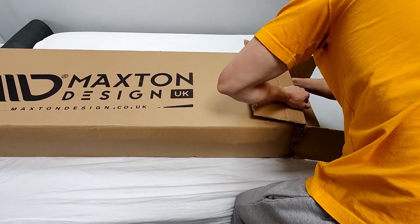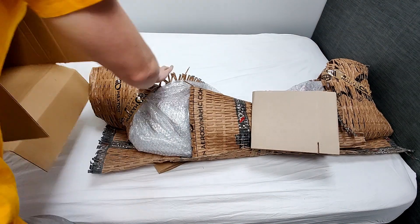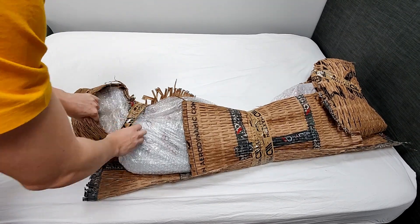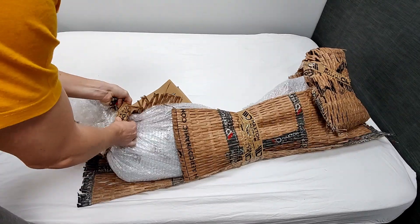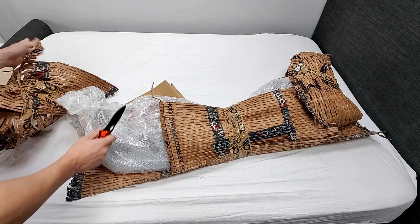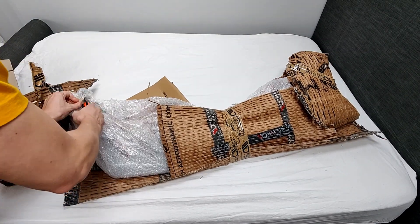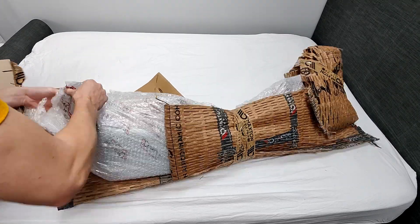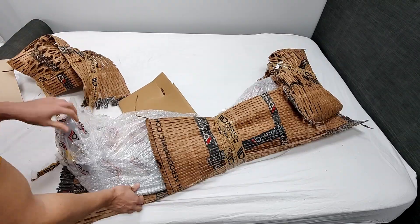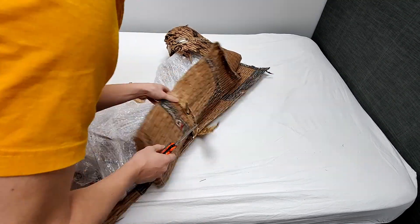Hello and welcome to the video. As you can see, there is a Maxton Design box. I'm currently doing a voiceover — basically there's a Maxton Design box with the new RS-looking spoiler for my Fiesta. The video has been sped up so you can see it being unpackaged. It took me quite a while to get into the spoiler because of how well it was packaged — covered in loads of bubble wrap and cardboard to make sure it wasn't damaged. Good job by Maxton, well done to them.